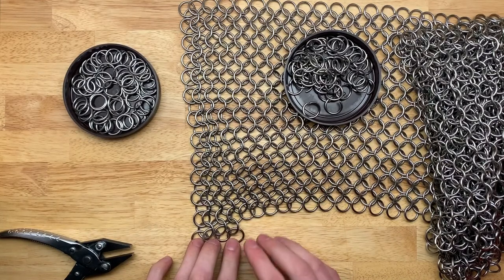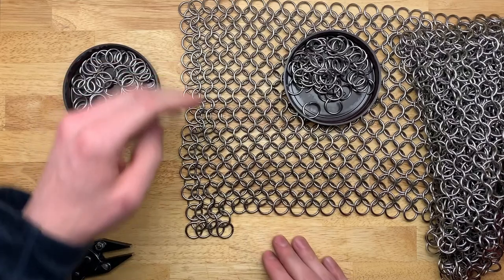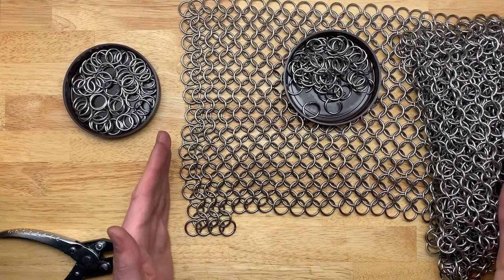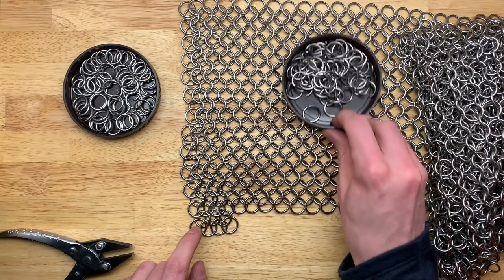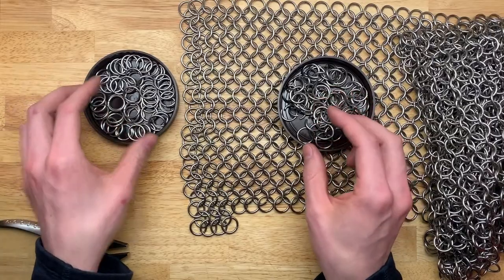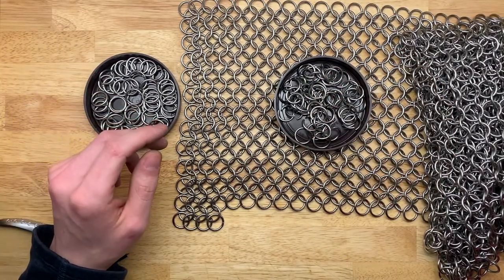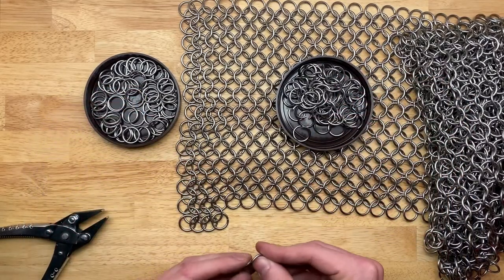You'll notice I have four closed rings and three open rings added — that's the way this pattern works. It goes a given number N, then N minus one, N, N minus one throughout the whole thing. I know that my N number — the nominal number of rings in a full row — is 60. So I need 60 closed rings and 59 open rings. I prefer to count mine out so I can do one row at a time and don't have any open or closed rings left over that I have to worry about keeping separate from my main batch.